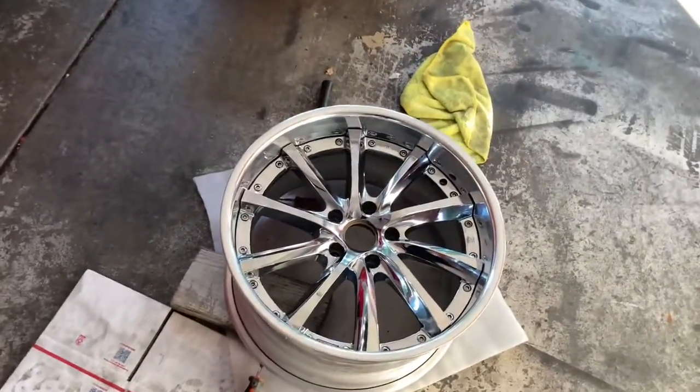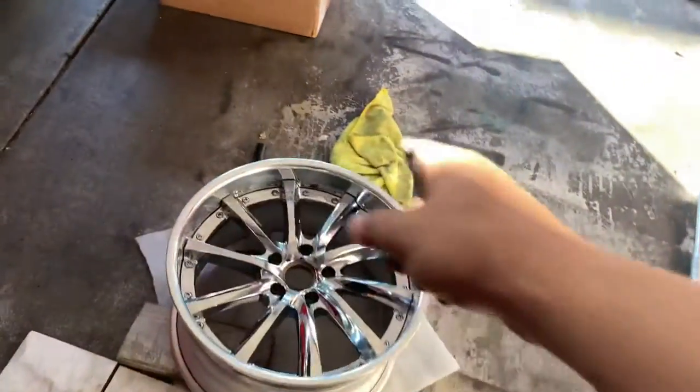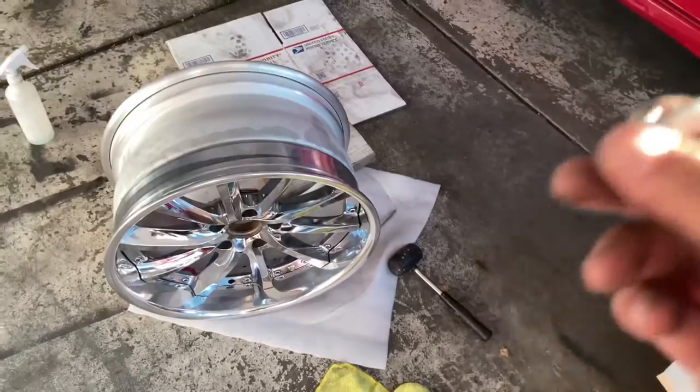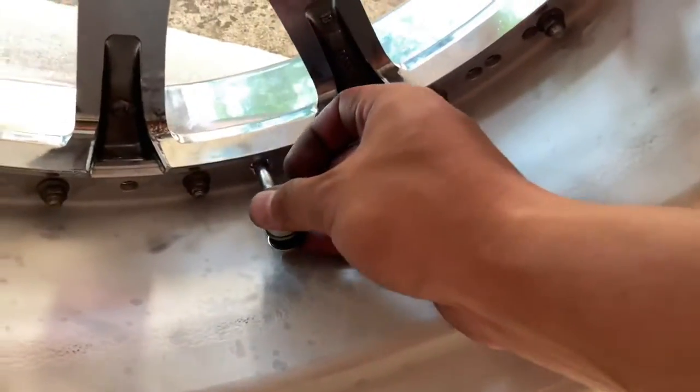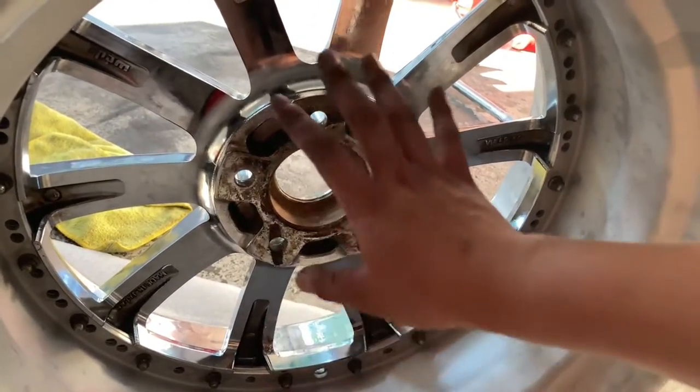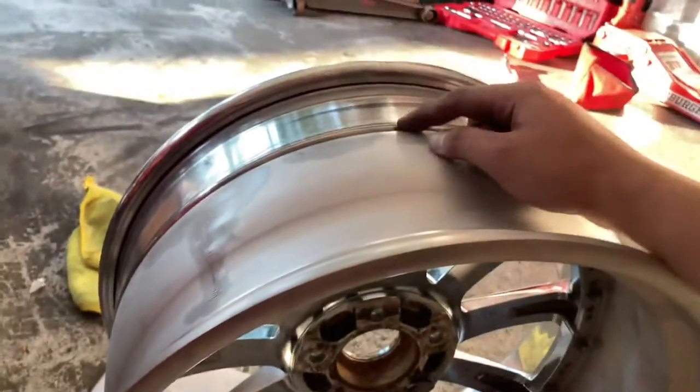Everything is almost finished. The only things left are installing the air valve, torquing everything down, and sealing this portion of the crack so it won't leak — then we can mount the tires. One thing I noticed is that the inner barrel does not have an insert for the air valve, so there's a possibility my friend might have to drill it. I'll let him do it since he's the professional. All the bolts I did are hand-tightened and not torqued down, so it's not really drivable yet.